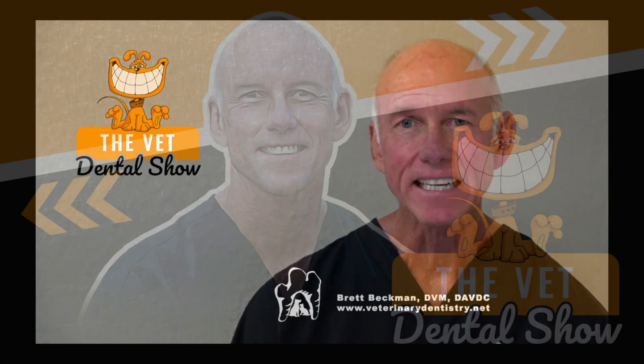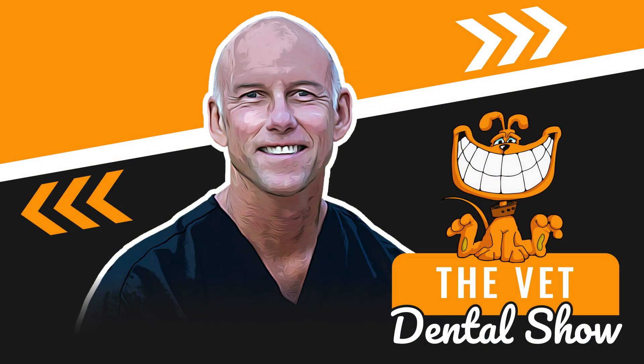I hope you enjoyed that episode. If you'd like more information about the Veterinary Dental Practitioners Program, please submit a request for an invitation at IVDI.org/INV. Thank you.